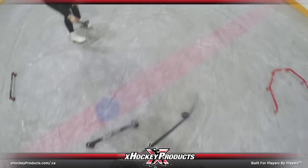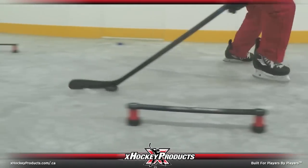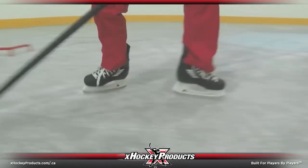Challenge your handles by going faster, but make sure that your footwork is in the right position to make it easier to put the puck through the training aid without reaching.